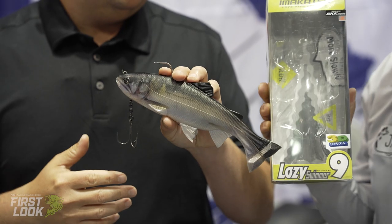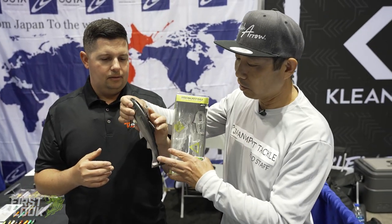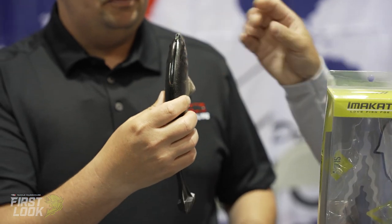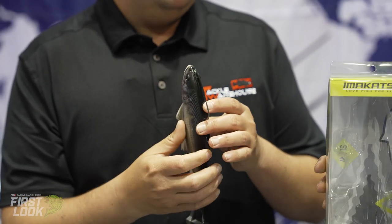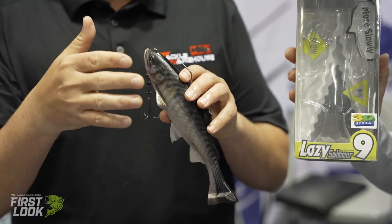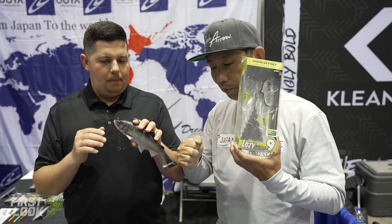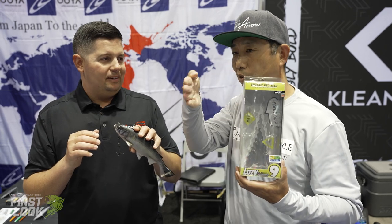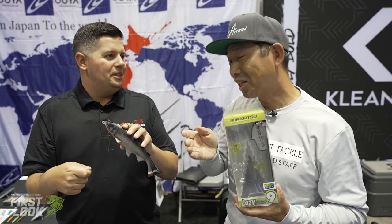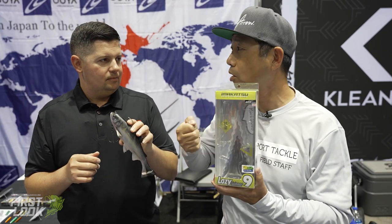They call it 'lazy' because it's designed for super super dead slow retrieves — you basically need almost no motion for it to move. It's designed to float, so on the surface you're just barely reeling and it moves with that subtle action. The best way to fish it is to make a long cast and go really slow.